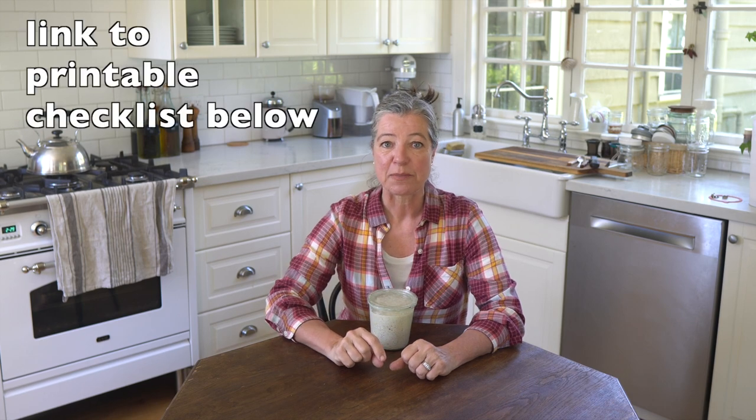Some of the causes may be really obvious to you and others may be pretty surprising, so be sure to listen to the whole video. I'm also leaving a link to a printable checklist in the description box that you can download and use in your kitchen to find out which of the causes may have likely caused the mold on your sourdough starter.